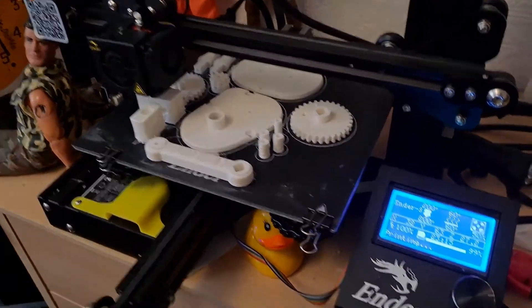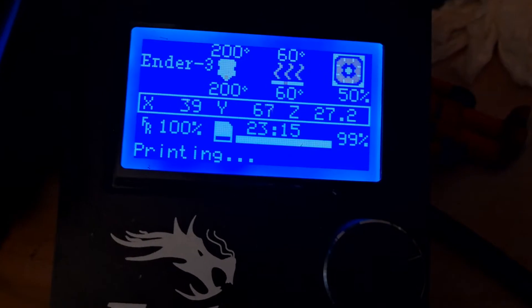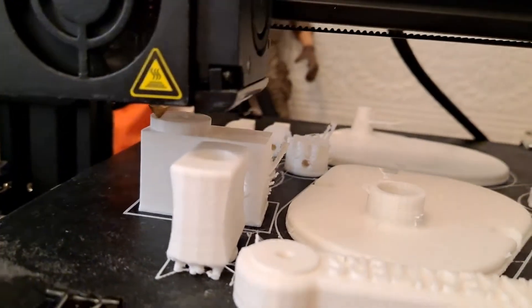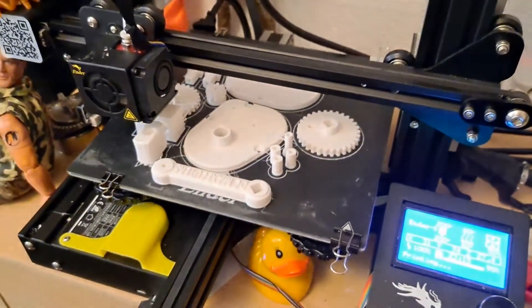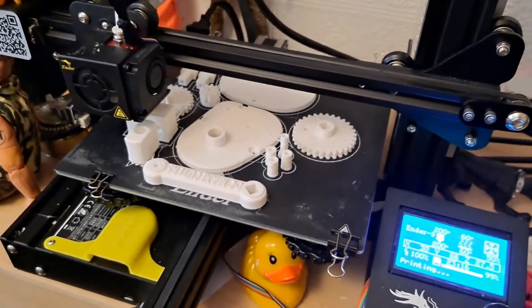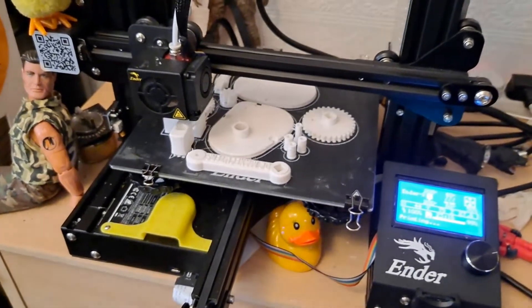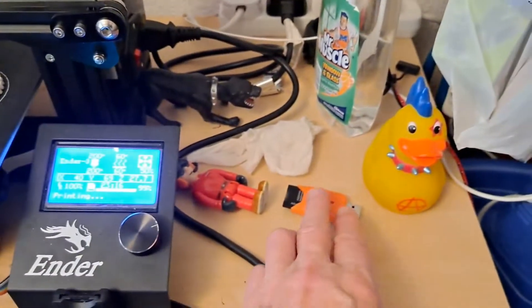Well, we must be getting close. 99%, 23 hours 15 minutes so far, and the only bit it's doing now is just a little circular bit at the top there — that's the only piece left. I've got something I want to print immediately after this. There's a queue — it's waiting on that card there.